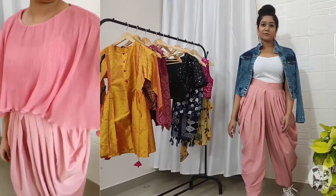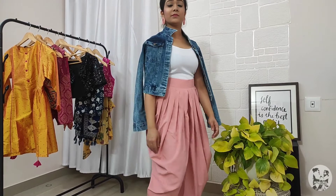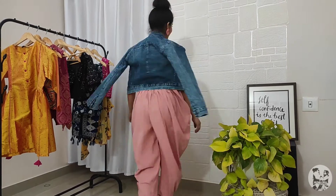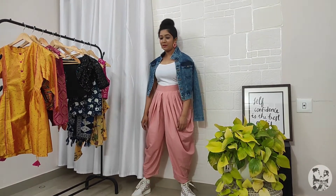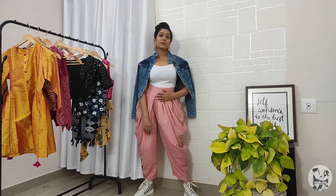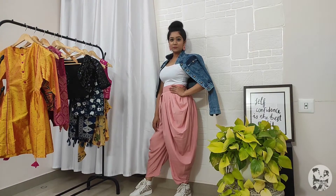The third outfit is easy to try. I use a tank top — I prefer plain tank tops. It's nice with printed pants. If your tank top is not printed, you can use a denim jacket over it.